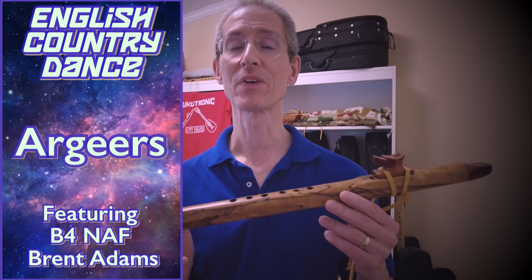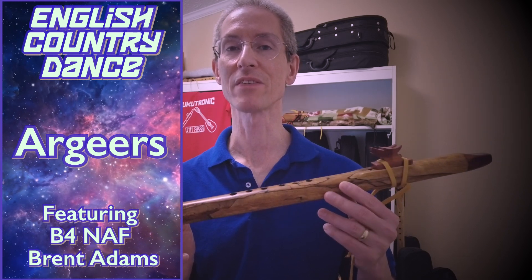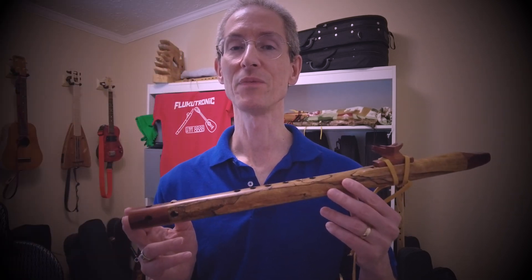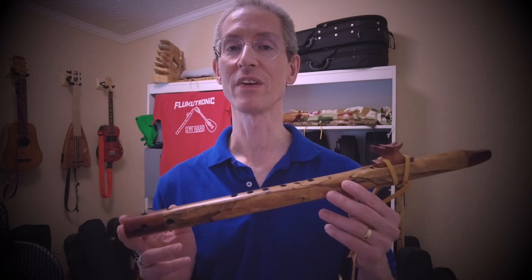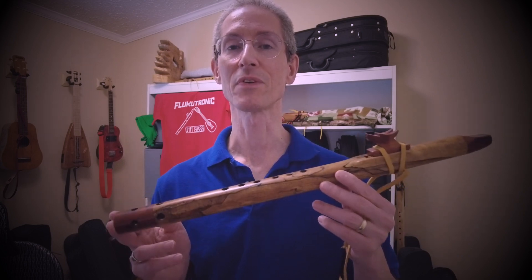Hi, welcome to Lucatronic. We're going to make a second attempt at doing an English country dance tune on the Native American style flute. This time we're going to be trying a tune called Argyrs. It's in the key of D major. Hang around at the end and we'll talk some more specifics.